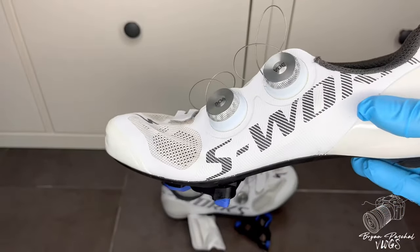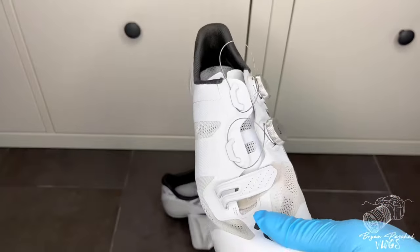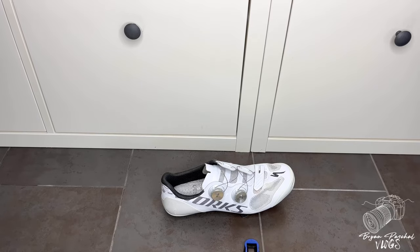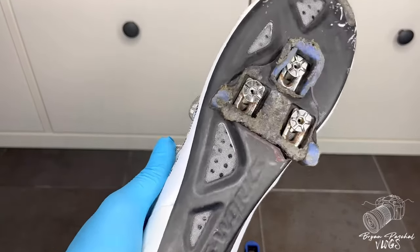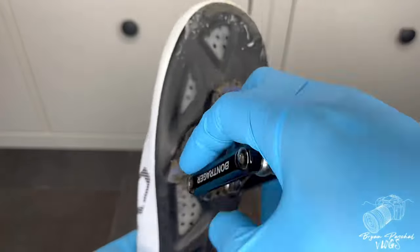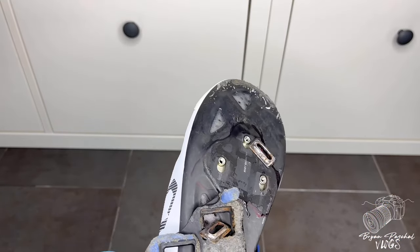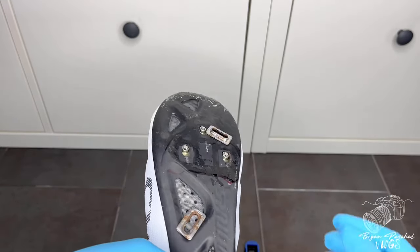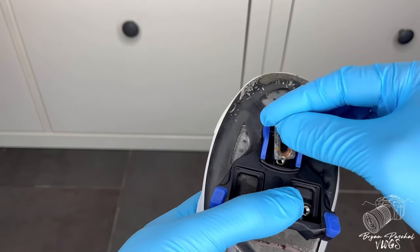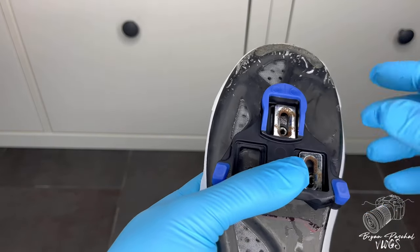Technically when you're doing this you should use a small dab of grease for each of the nuts and washers, just to make sure that they don't seize up on you. But right now I don't have any grease so I'll just have to go without for right now. So then I'm just going to do the same thing with the right shoe — unscrew each screw, remove the cleat, get the new cleat on there, and now I'm just going to screw everything back on.